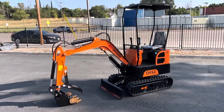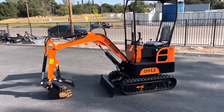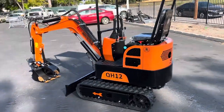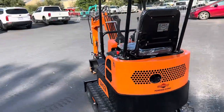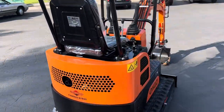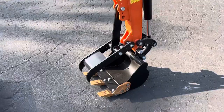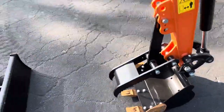This will be a video on a new unused 2023 AGT Industrial QH12 mini excavator, brand new, no hours. You can have the thumb, nice bucket, interchangeable teeth.